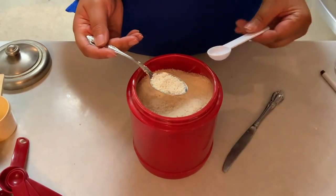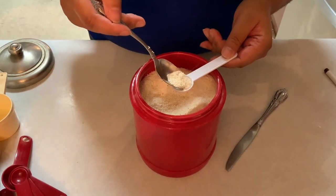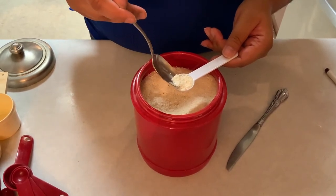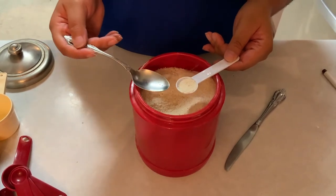So if you're ever in need of a teaspoon when cooking and have misplaced, dirtied, or just don't have a regular teaspoon, you can use a cereal spoon as a substitute to get the correct measurement.